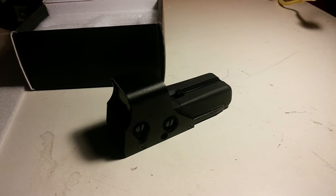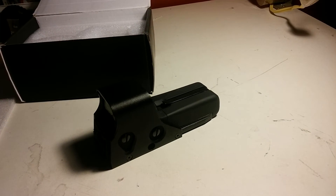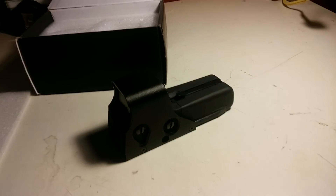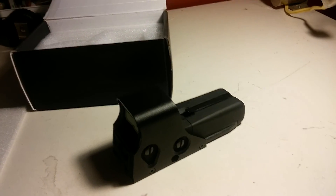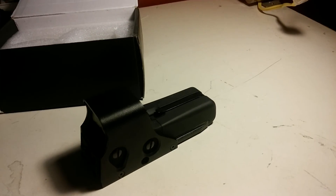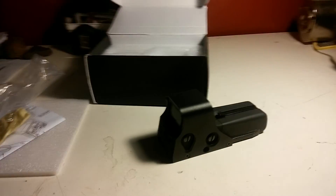This has been a review by Coop, Call Sign Juice Box from Insidious Kansas Airsoft Team. Check our channel — we should be posting more frequently now. Thanks for watching, see you next time.